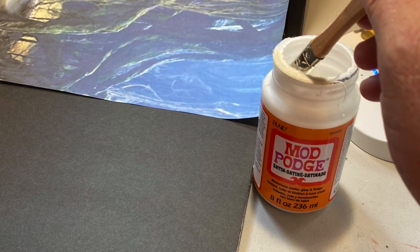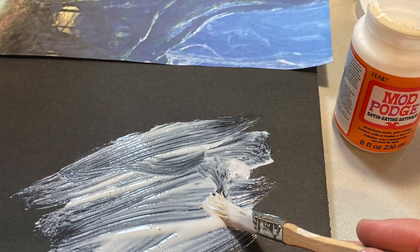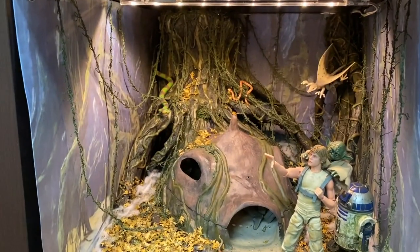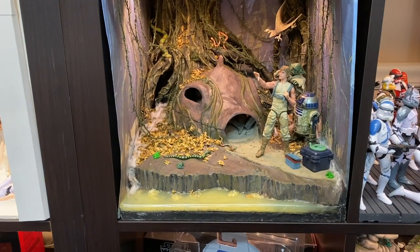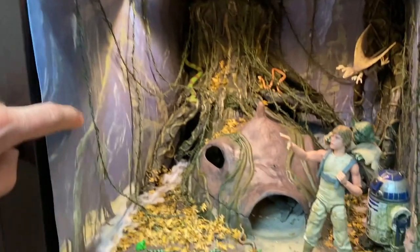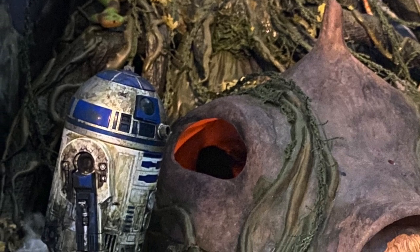I used Modge Podge to glue the paper printout to the foam board — just lightly brush it on and it dries pretty quick. On the left side, I actually had to swap out the thicker foam board for just a piece of cardstock poster paper, because even with my mockup cube, when I brought everything together to put in the shelf, it was actually too tight — my mockup cube had loosened a little. I couldn't get the whole thing to slide in, so I had to swap out the left side, reprint the image, and put it on thinner poster paper.